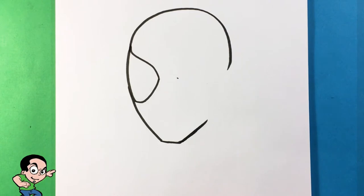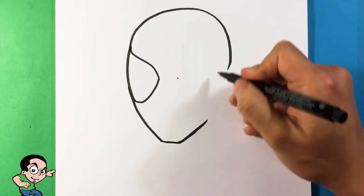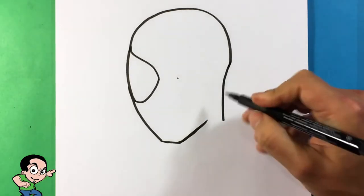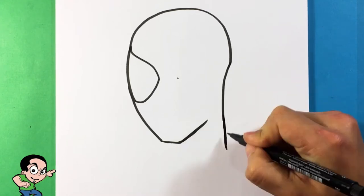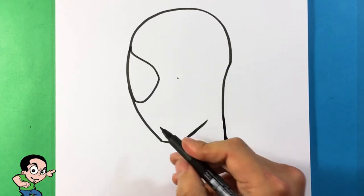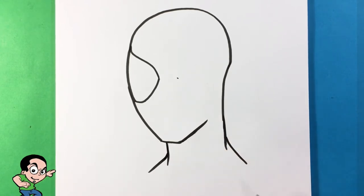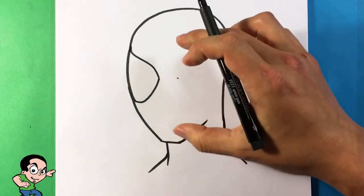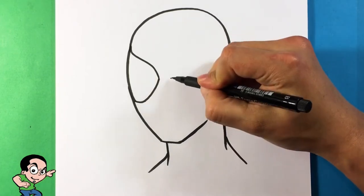I'm gonna create the skull shape, pull down the back of the neck all the way down until it hits the trapezius — the traps — then pull the front neck and you have the traps on that side as well. Now I can go back to drawing the opposite eye. The reason I waited is because I want to get my proportions correct.